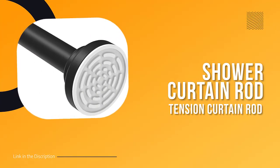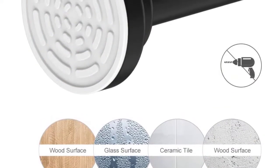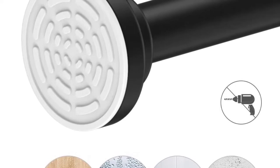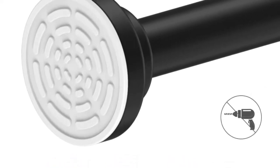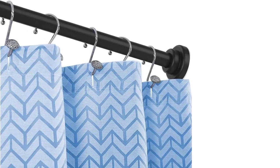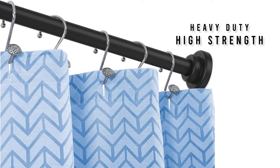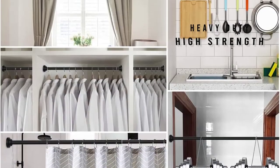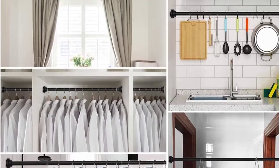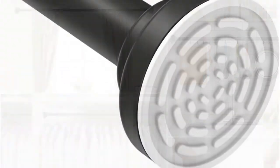Number one: the Never Rust shower curtain rod tension spring tension curtain rod. If you're looking for a shower curtain rod that's both durable and easy to install, check out the newest offering from the trusted brand Never Rust. Made from heavy duty high-strength steel designed to withstand years of use, it features a new non-corrosion technology that ensures it will never rust even when exposed to moisture. Available in two sizes, 40 to 72 inches and one inch diameter, so you can choose the perfect size for your shower.